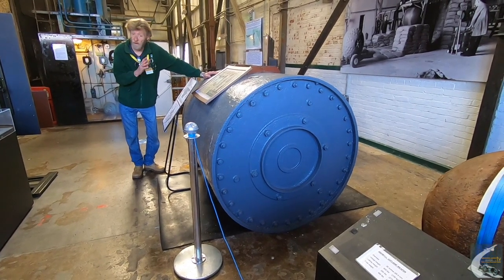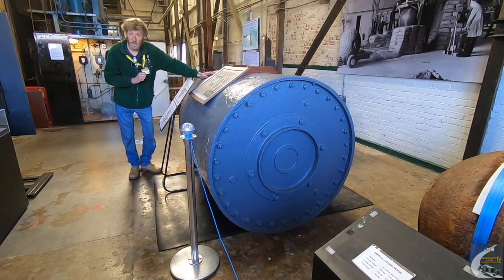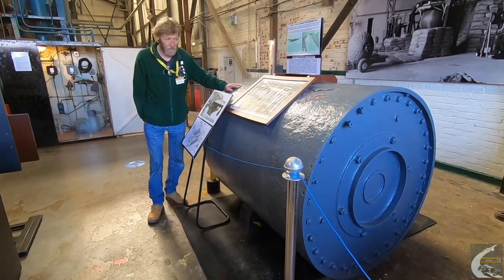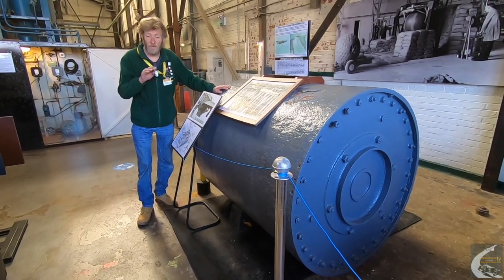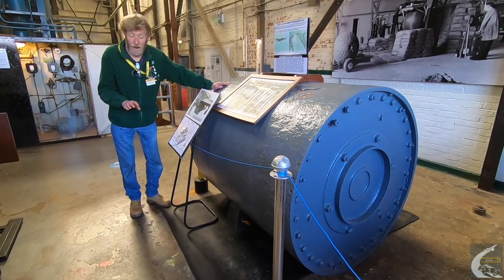19 aircraft went on the raids; unfortunately only 11 came back, with a loss of 53 crew and three taken prisoner. The bomb was spun with a 500 rpm backspin and had to be dropped from exactly 60 feet at a speed of 232 miles an hour, and it had to be dropped the correct distance from the dam.